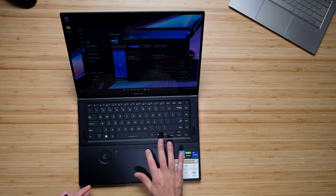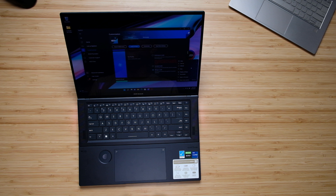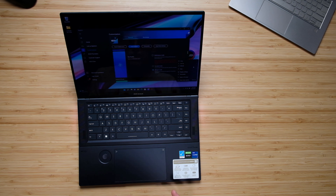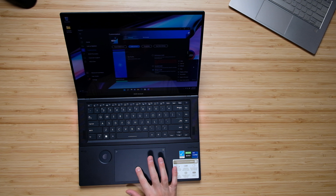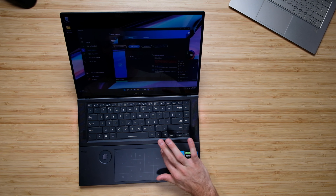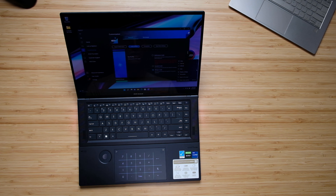The glass trackpad is phenomenal. It's a vibration click trackpad, so it's not actually physically clicking — it sends a vibration through your finger to make you feel like you're clicking, which means you can click anywhere on the trackpad and get a solid, firm click. It has a little bit of give, so it actually feels like it's clicking. It's a very satisfying click. You can also bring up a calculator by rolling your finger for one second along the calculator button, then type in your calculator functions. I really like that because it eliminates the need for a large numpad on the keyboard, but you still get it on your trackpad.